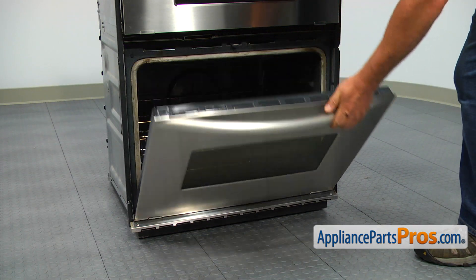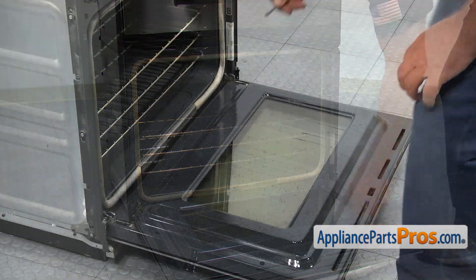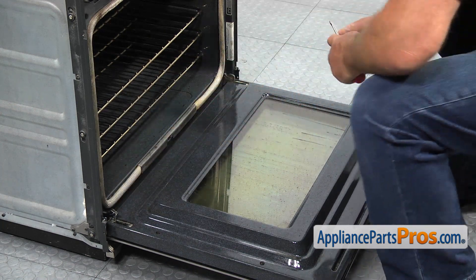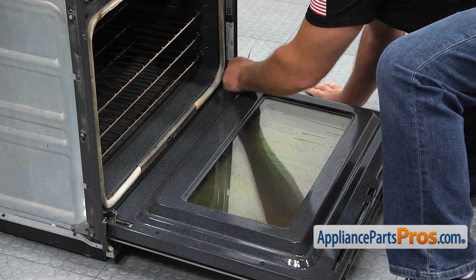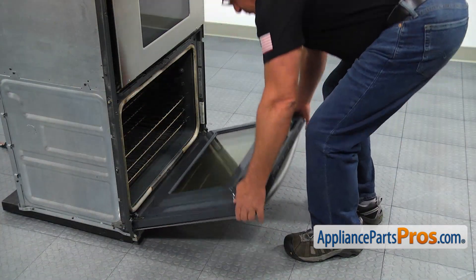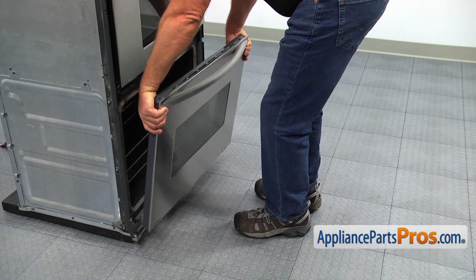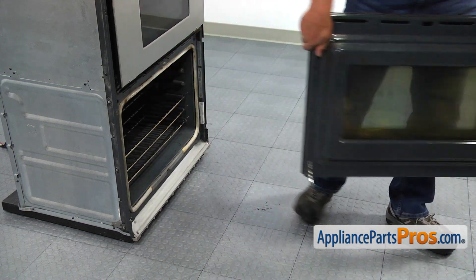Open the door and using the flat blade screwdriver, flip up the stoppers on each hinge. Grab the door by the sides and slowly raise the door until it comes off the oven. Put the door away, trying not to break the glass.